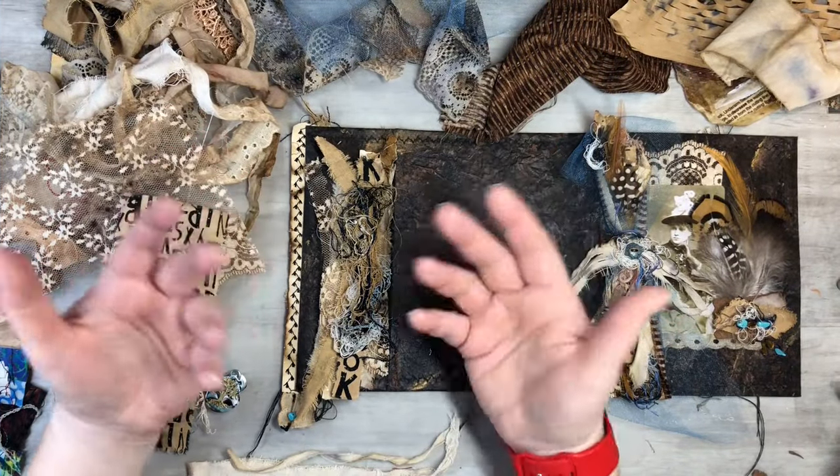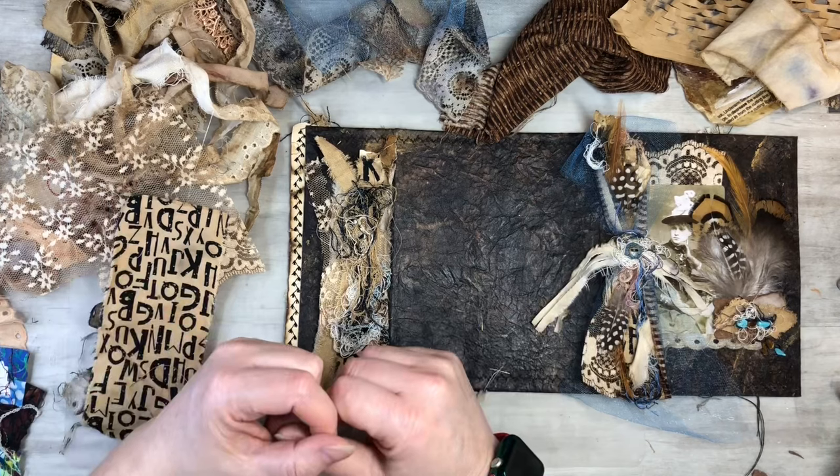Hi everyone, this is Tammy at Snowstorm Crafts, and if you're new here, welcome. And if you've been here before, welcome back.